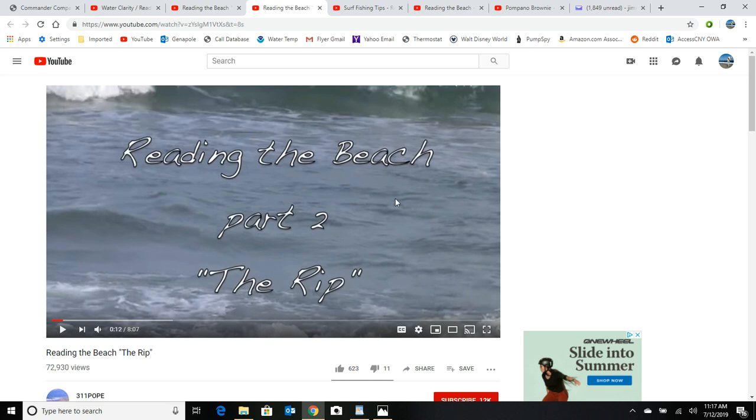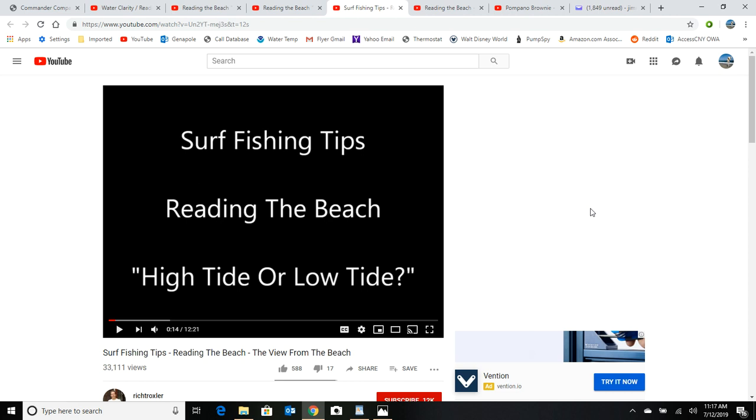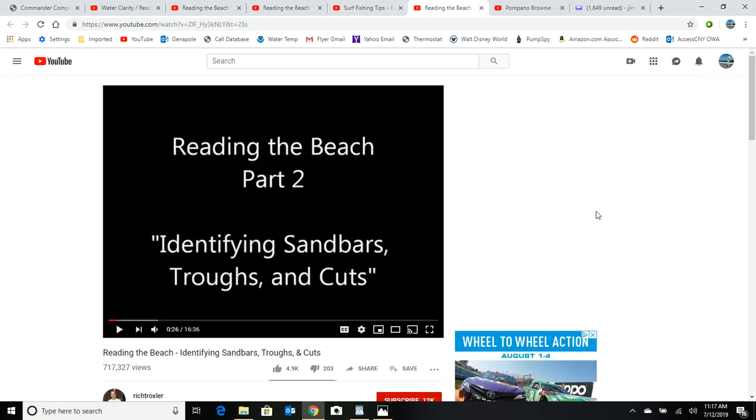We also have a fellow by the name of Rich Troxler. He's got a couple of great videos too. His first video talks about the fundamentals of waves — how they form and how they disappear — so that's a good one to start with. His second video goes into identifying sandbars, troughs, cuts, and how those are natural resources for fish because it's going to wash the bait through these cuts and troughs.